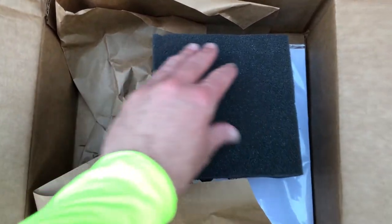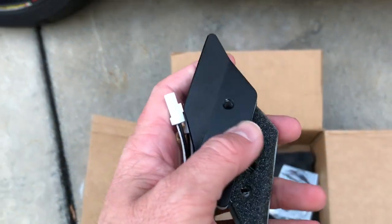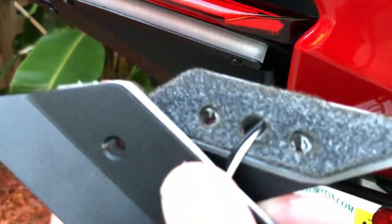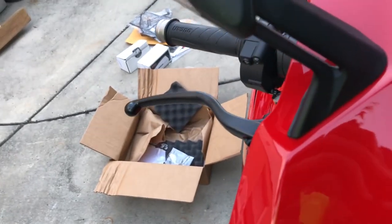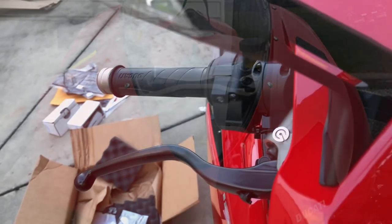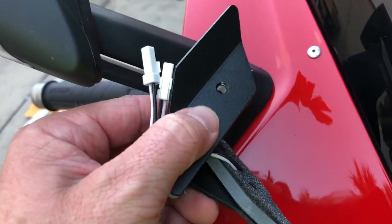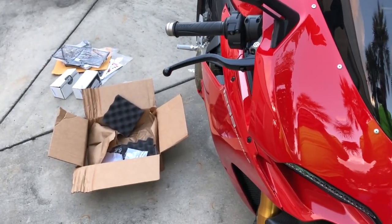The final thing — and I think I'm most excited about this — is the NRC mirror block-off plates with built-in turn signals. They are super sturdy. I also have the NRC turtle turn signals there for reference. When I take these big honky mirrors off, I'll put these beautiful block-off plates on instead, with the turn signals built right in. Combined with the CRG bar end mirrors and the weighted Rhino Moto bar ends, we're going to have that race look.